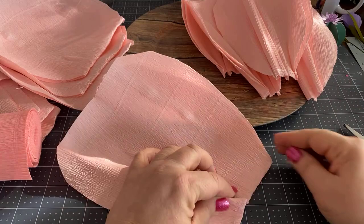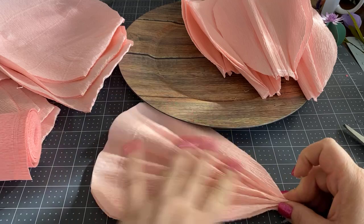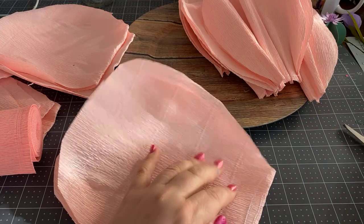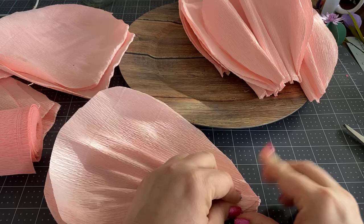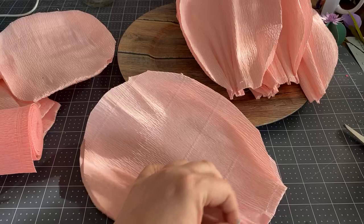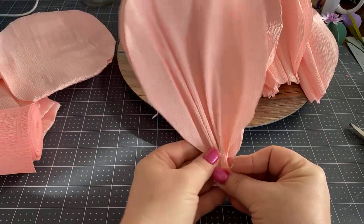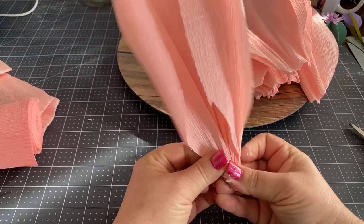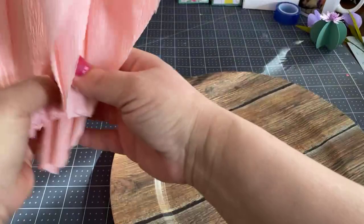I did get this idea from a company called Smile Mercantile, which I think works with Leah Griffith. They had a video on this and also another idea for a tissue paper garland. I thought maybe tissue paper would work for this too — I'm waiting for my tissue paper to arrive to test that out. Now we have our base and we're going to put all the petals around it — eight to ten with just a little tiny bit of overlapping.